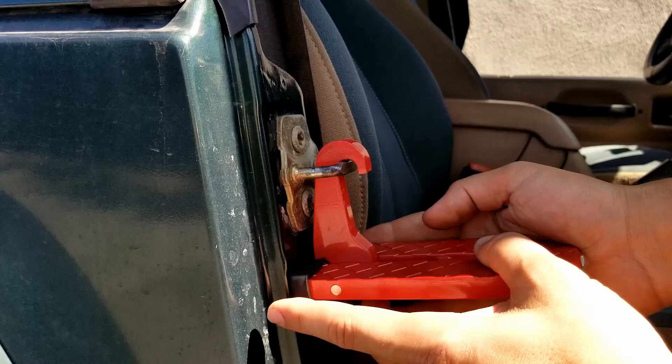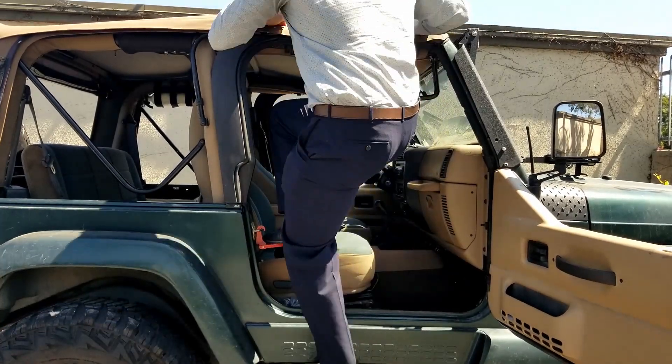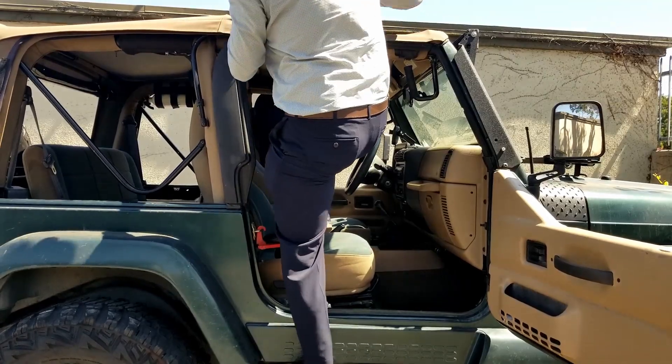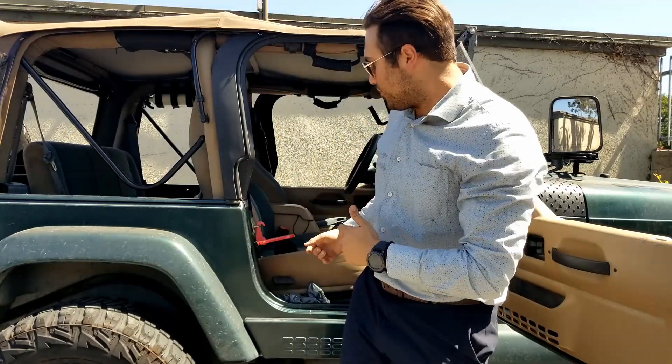It has a couple of separate pressure points so it doesn't necessarily put any traction on the hinge — it pushes against the body on the door jamb. So now that I have it all set up and ready to go, let's test it out. It allows me to get to the back, no problem. And just like that, you have a step for your door when you want it.